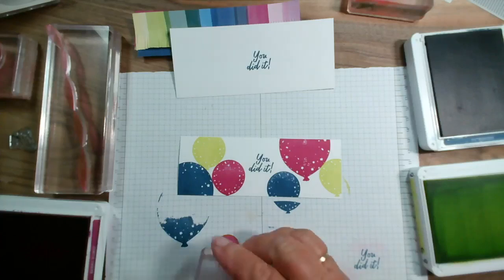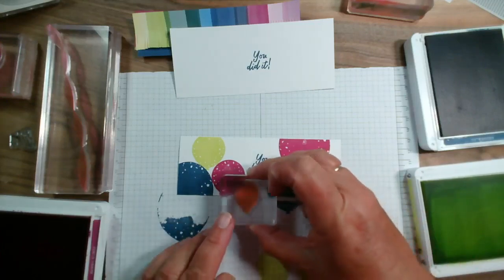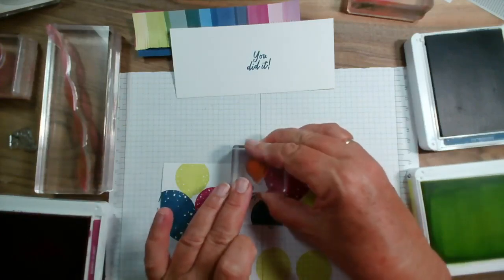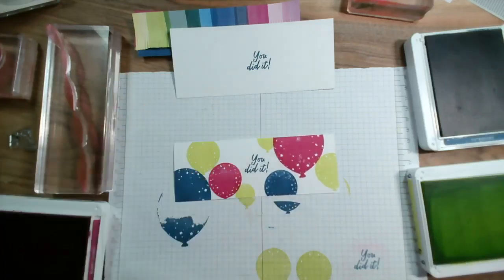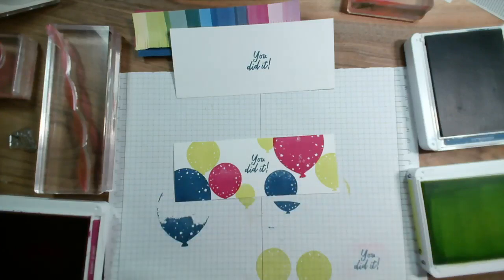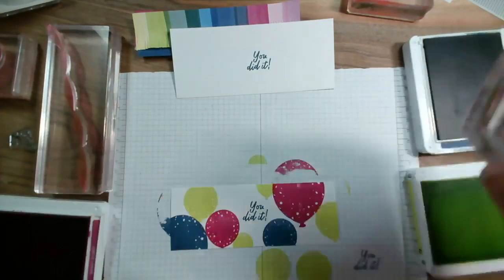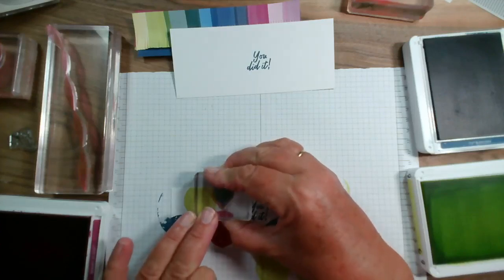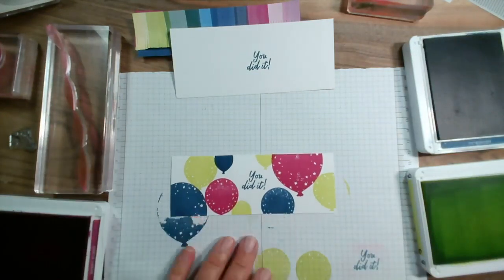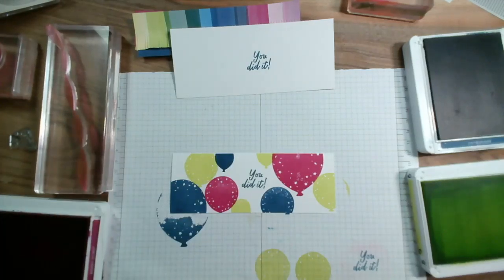Let's add a little bit of lemon lime twist down here and maybe up here. I'm just going to add another blue one in misty moonlight using the solid stamp again. I haven't got a mat underneath — I really should have one; I'm stamping on a piece of real wood which probably has a few imperfections in it. But there we go, we'll go with it.